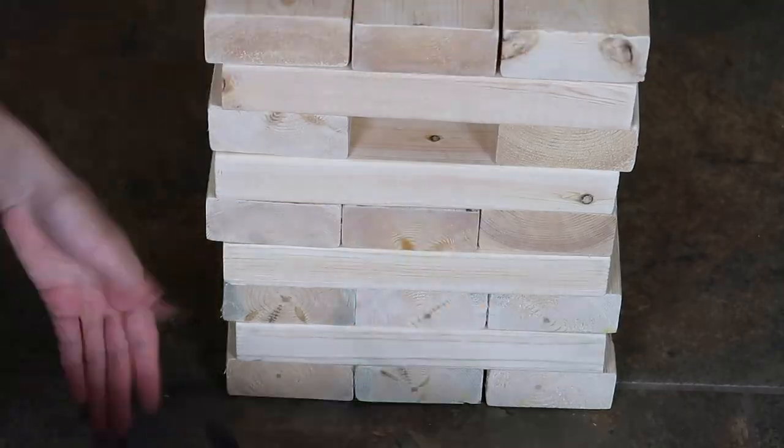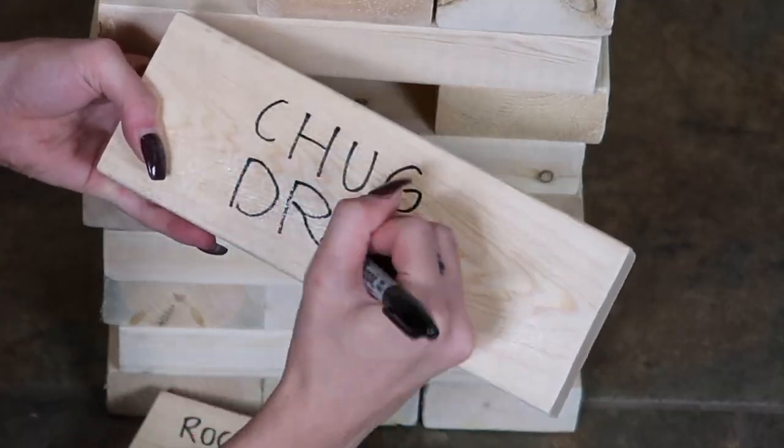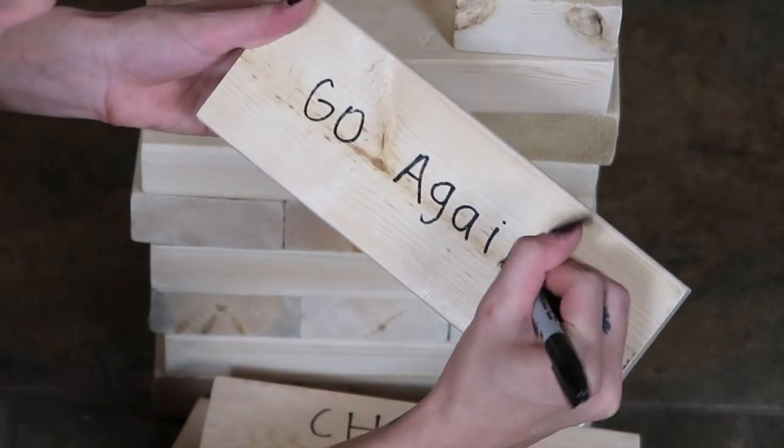I also saw some fun ideas online to write on the Jenga blocks so whoever pulls the block would have to do whatever it says. You can do truth or dares or you can make it a drinking game if you are having an adult party. You can also stain or paint your blocks, but I kept them as-is because I feel like they look more like Jenga blocks leaving them that wooden color.